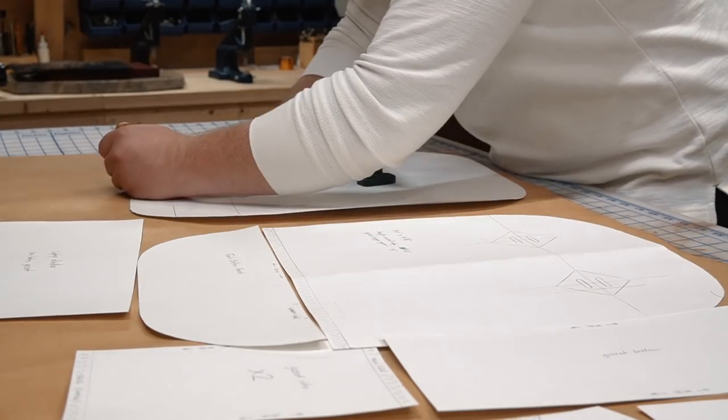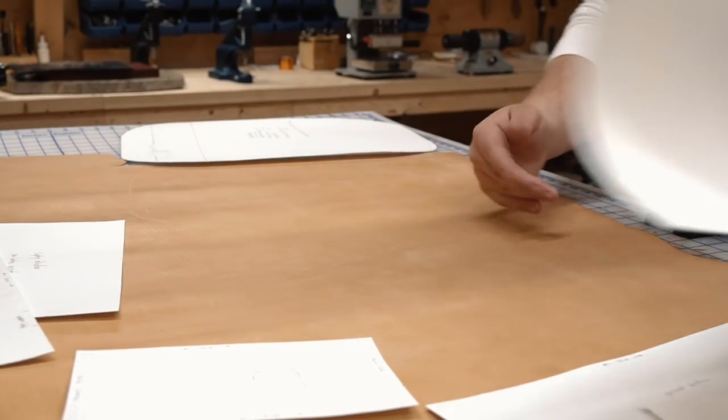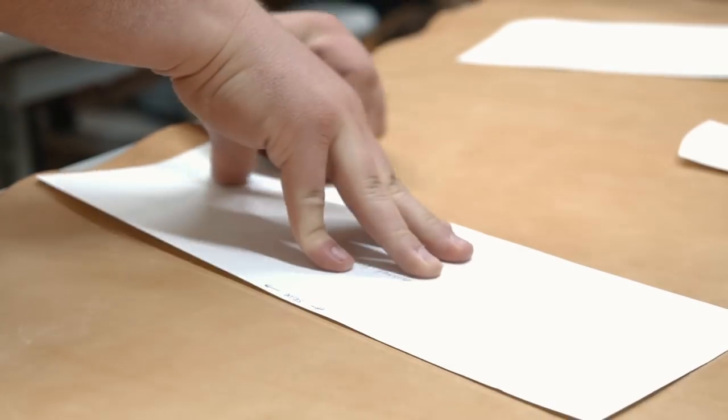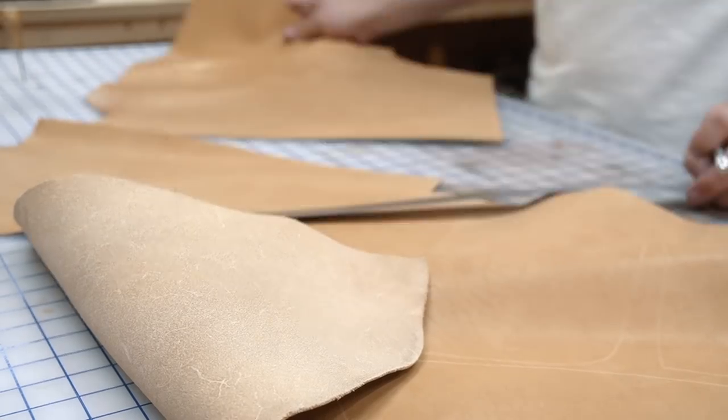Then I strategize the placement on my pattern pieces to get the best possible yield from my hide. I usually try to avoid scars and low grain areas of the leather. Then I trace the shapes with the scratch awl and then cut everything out using a precision knife since this leather is pretty lightweight.